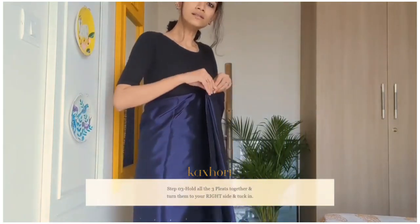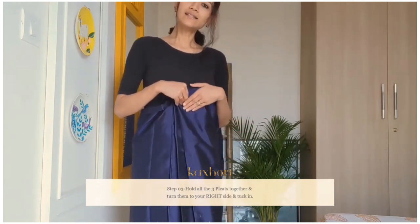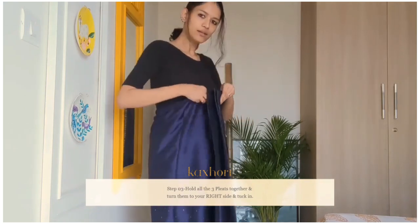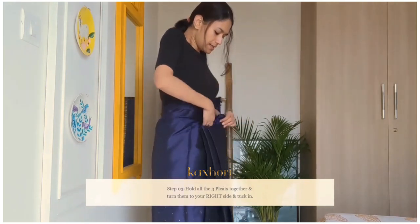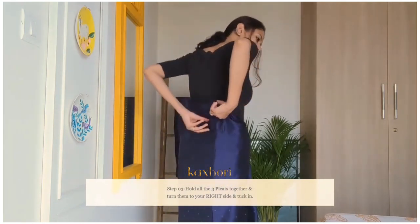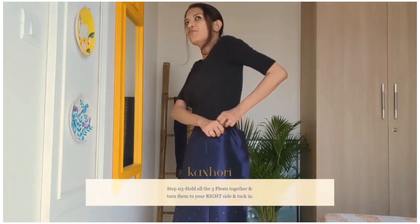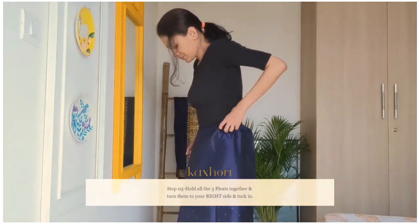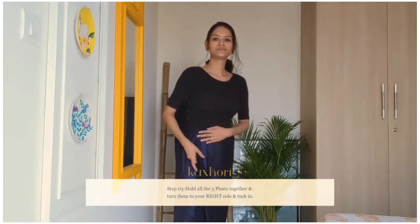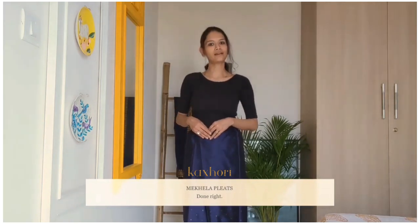Now hold all three pleats together and fold them towards your right. Unlike in a saree where we fold all the pleats towards the left, in a mekhela chadar we fold the pleats towards our right. Hold them together nicely and tuck it into your petticoat, and whatever is remaining on the top, just tuck it in nicely. So we are done with the mekhela pleating, which is the bottom part of the mekhela sadhaar.